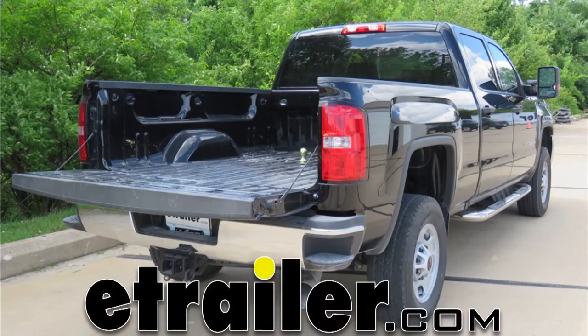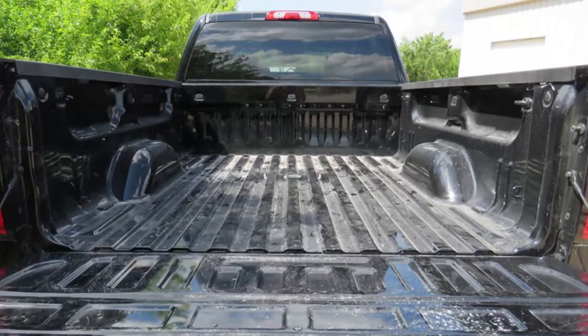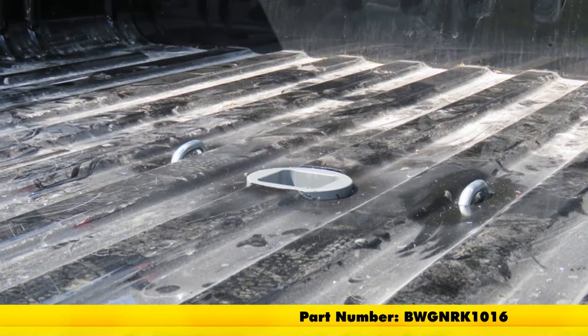Today in our 2017 GMC Sierra 2500 HD, we'll be having a look at and installing the B&W Turnover Ball Underbed Gooseneck Trailer Hitch with Custom Installation Kit, Part Number BWGNRK1016.